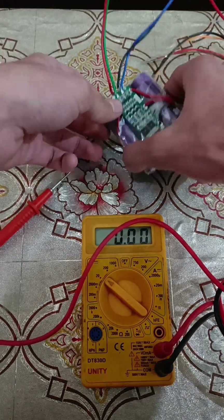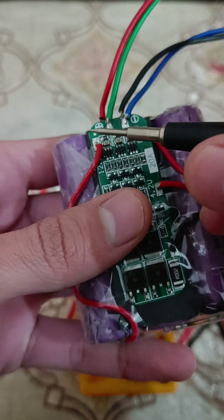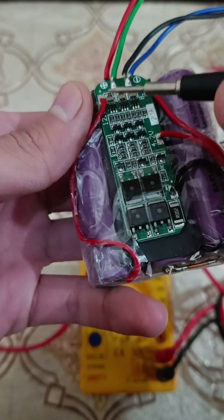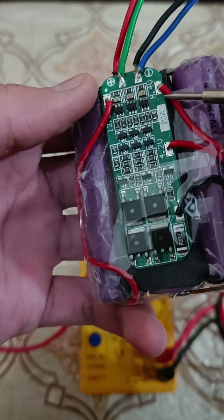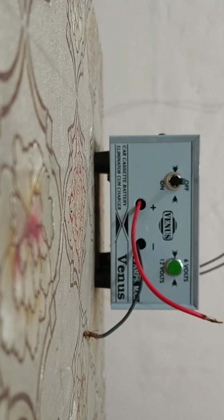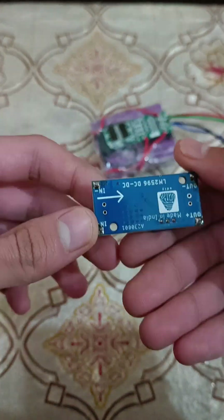This module helps to charge the batteries, and these two terminals are for input and output. We can charge and discharge from these terminals itself, and to charge them we can use any power supply of 12 volts 2 amp with a buck converter for a stable supply.